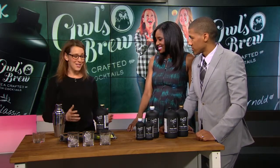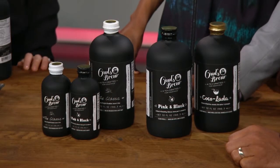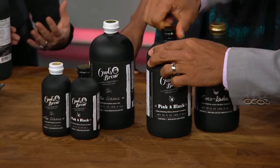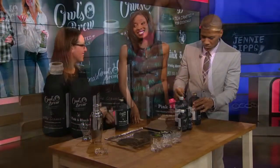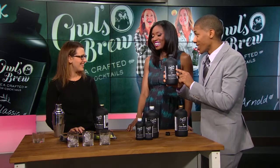How many flavors does your drink come in? There are three flavors: the Pink and Black — Darjeeling hibiscus strawberry — and Cocolata, which is a black tea with chai spices, coconut, and pineapple juice. It's great with spiced rum and also works with vodka.